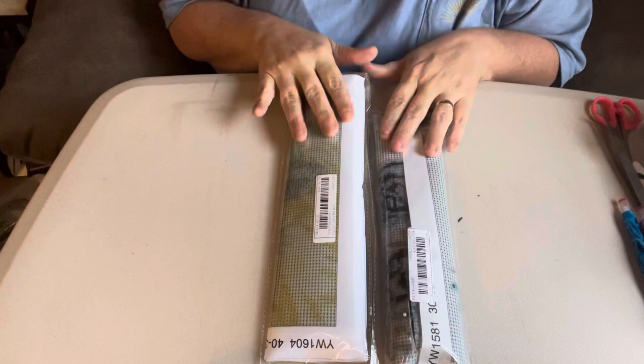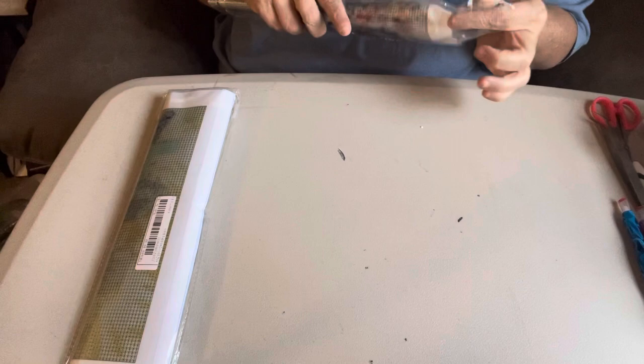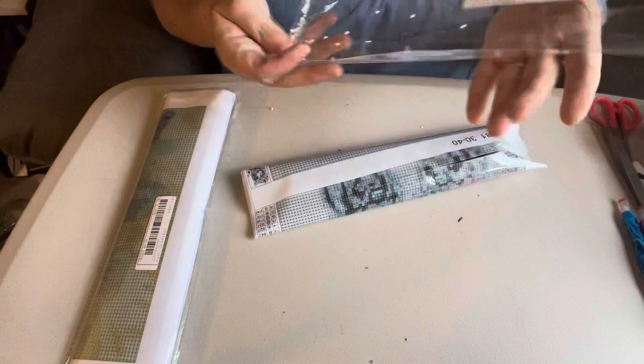Hey everybody, it's Diamond Grandma again with two more canvases from Shin. I got the order in the other day, and I know a lot of people have been watching the Shin videos to see how the quality is.